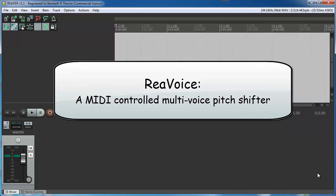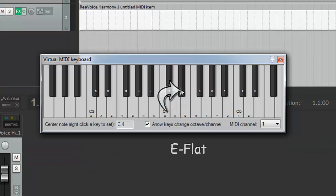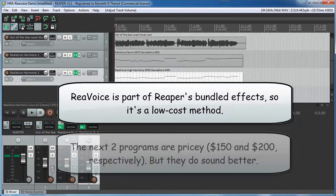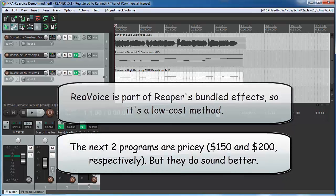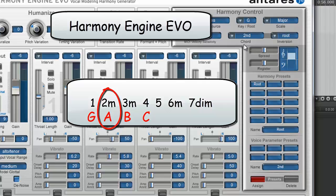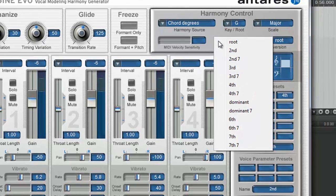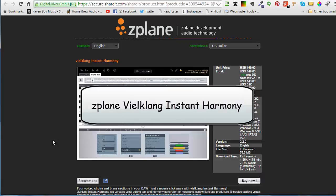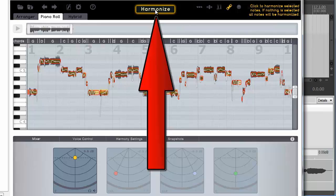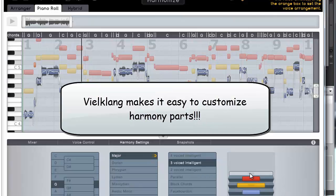In lesson 10, we present three programs for generating harmonies. As I mentioned, this isn't for everyone but can be pretty awesome and does have its uses. We start with the free method — Reaper's built-in revoice effect, which splits your voice into different notes based on MIDI notes that you create. Next, we look at the most expensive and one of the most popular harmony programs, Harmony Engine Evo — an amazing program with tons of options for creating harmony parts. Finally, we look at my favorite: Z-Plane's Veilklong Instant Harmony, which allows you to edit individual harmony notes after it has automatically generated harmony parts for your song.